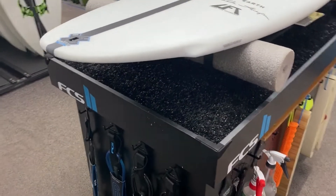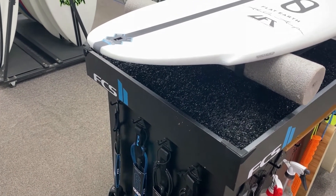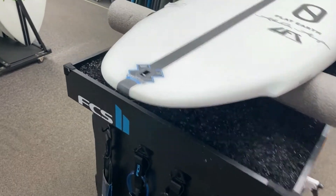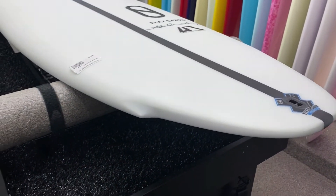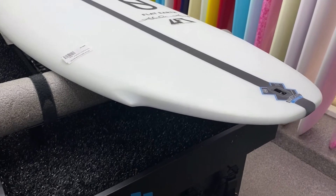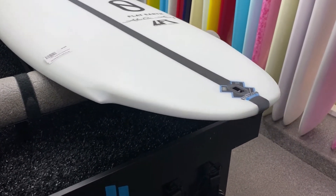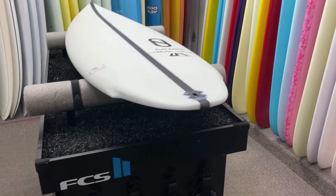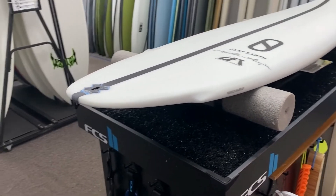For fins, most guys using Futures are going with ENs with a small trailer. You can also use the T1s, but the ENs seem to be what everybody likes. You can use the Aquila fins too — pretty loose. A lot of the guys that are not pro level like the bigger base with a lot of rake. For FCS2,